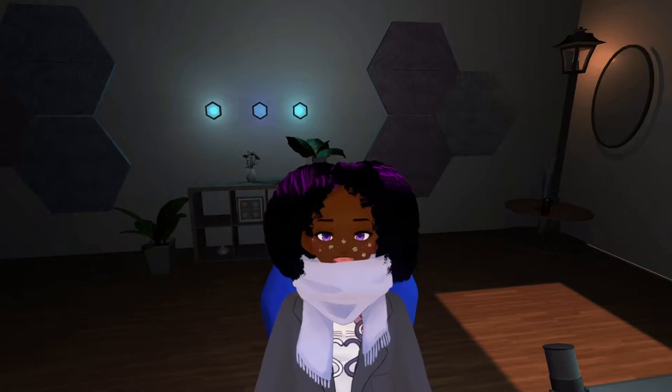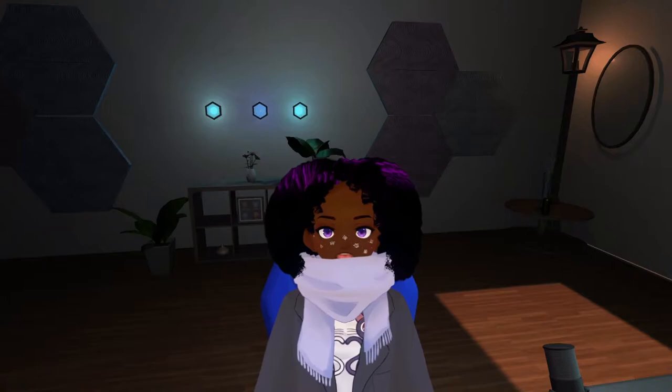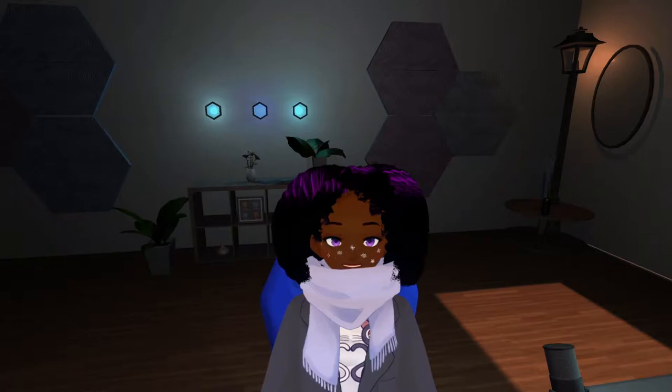Hi everyone, it's Rina and welcome back to my channel, or if you're new, welcome! So today's video, I'm going to show you how to add different products from Booth onto your VRoid model. I clearly tried this out myself to make sure I knew all the steps and processes so that when I show you, it actually works effectively.